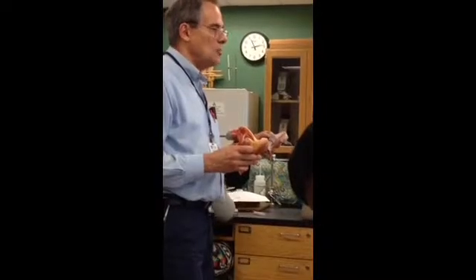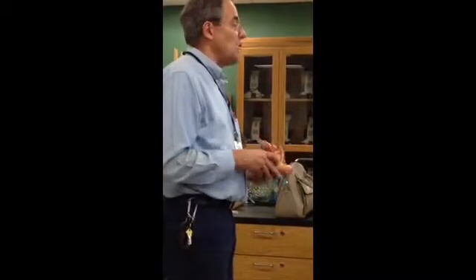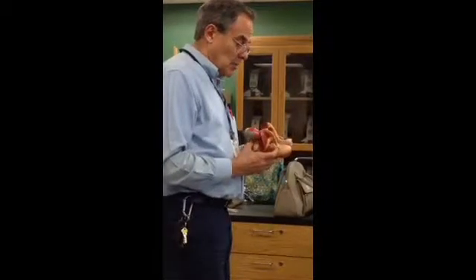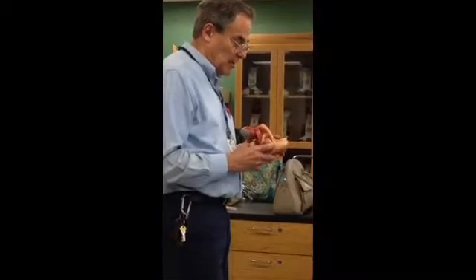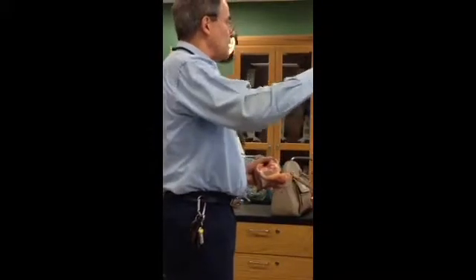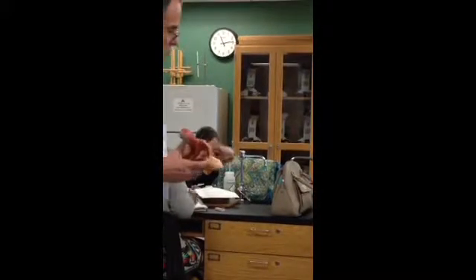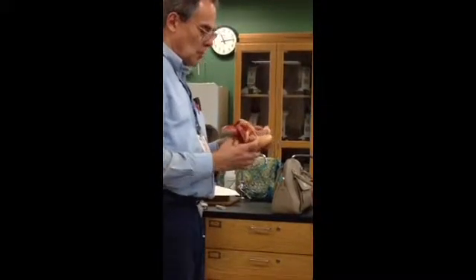It's called the spongy urethra because it runs through erectile tissue called the corpus spongiosum — it's like a sponge, with little cavities or sinuses through which blood circulates. As you probably know, what brings about an erection in the male during sexual excitement is simply blood getting trapped in the penis in these little sinuses, in these columns of erectile tissue around the urethra — the corpus spongiosum — and the two other columns called the corpora cavernosa. We'll talk more about this later.